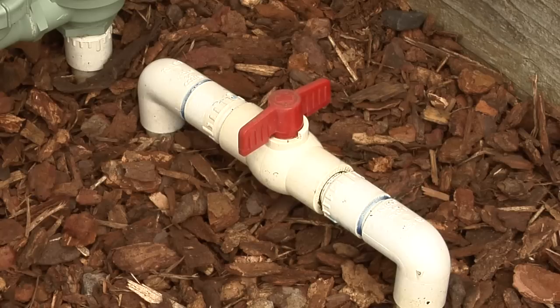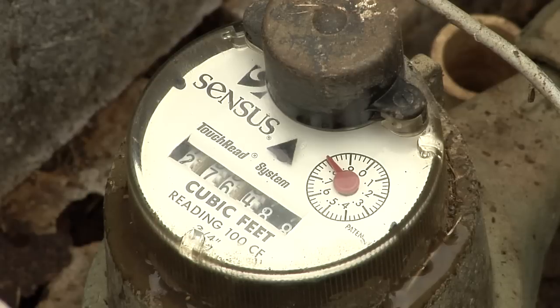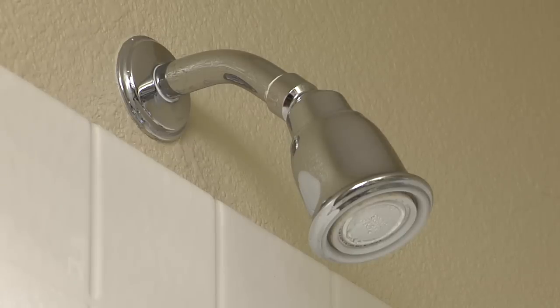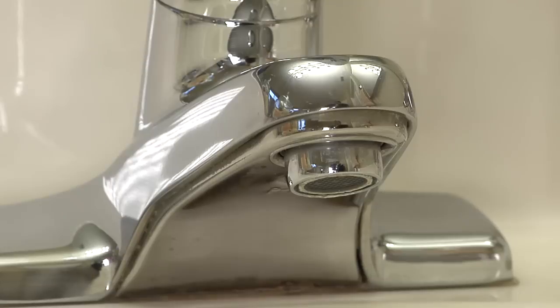To determine if the leak is indoors or outdoors, turn off all isolation water supply valves to your irrigation systems. If the water meter continues to run, the leak is indoors. If it stops, it's in the irrigation system.